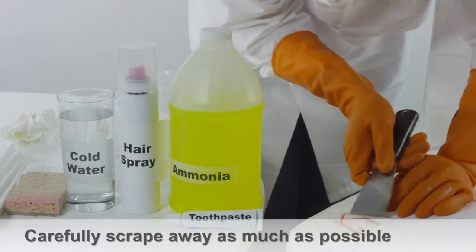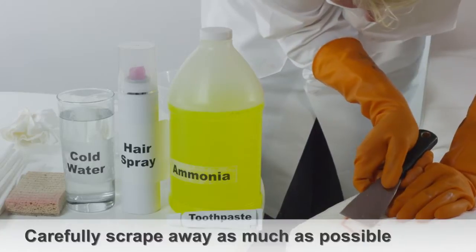If the lipstick has already dried, you can use a plastic knife or spoon to scrape off any remaining lipstick residue.